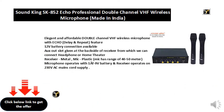The receiver is metal and the mic is plastic. The mic has a range of 40 to 50 meters. The microphone operates with a 1A, 9V battery, and the receiver operates on 230V AC mains cord supply.